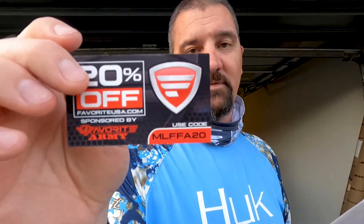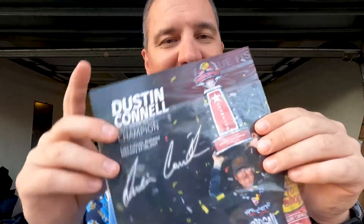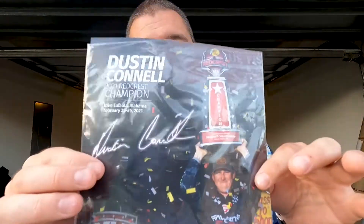Scan the QR code and you get in-depth info on the baits and how to use them — tips and bait-specific videos from Bass Pro Tour anglers. There's also a card for Favorite — I'm not a Favorite guy, so anybody who wants that 25% off, go for it. And we got a Dustin Connell picture — old DC in the Red Crest. I don't think it's really signed, but it would be cool if it were.